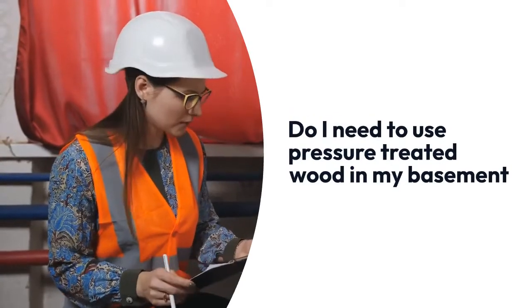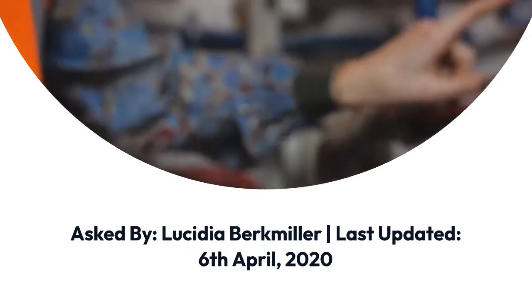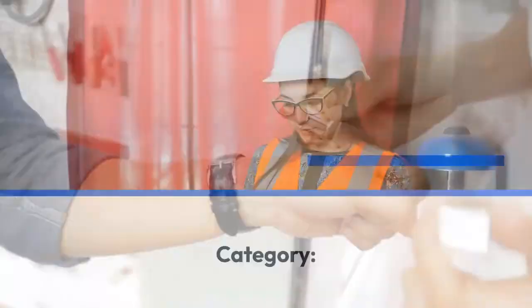Do I need to use pressure-treated wood in my basement? Asked by Lucidia Burke-Miller, last updated 6 April 2020. Category: Hobbies and Interests, Woodworking.